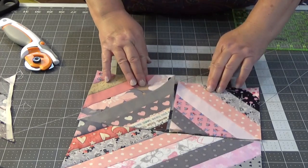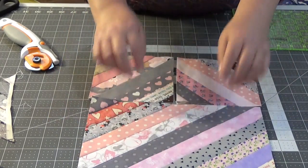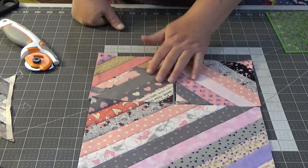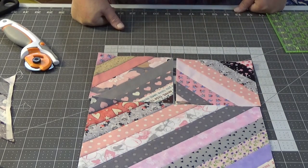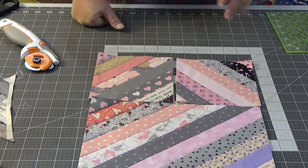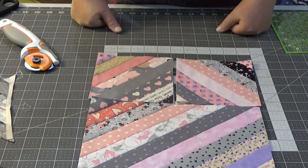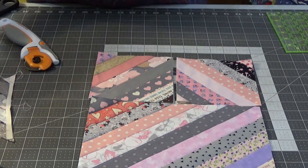So what do y'all think? Be a little bit different from just your regular squares — you could have a rectangle! I have so much fun doing these string blocks and I can't wait to see what else I can do with them.